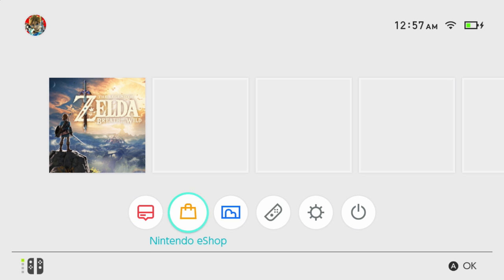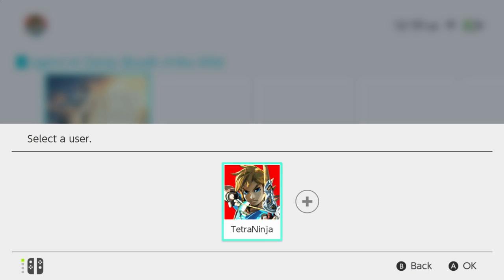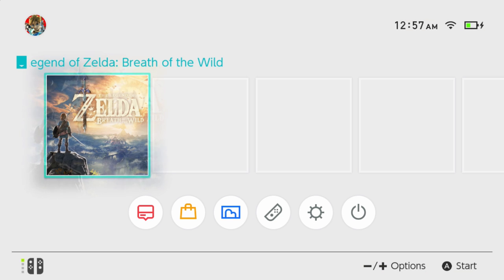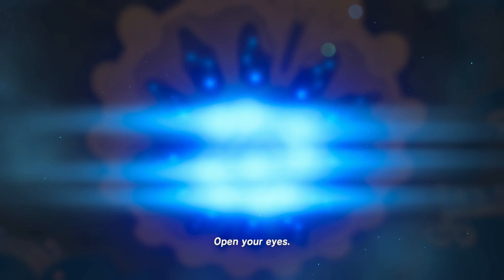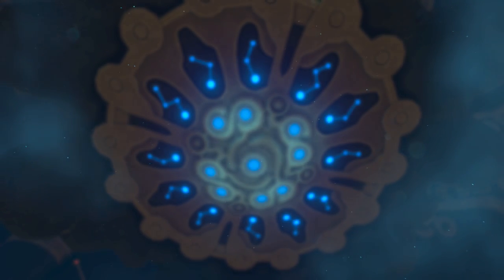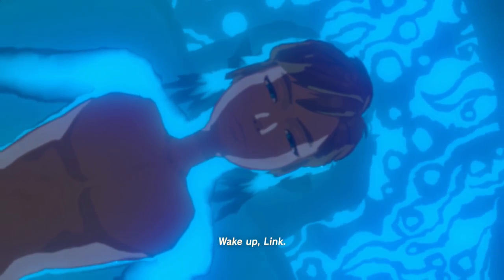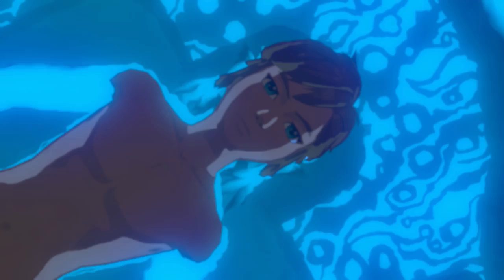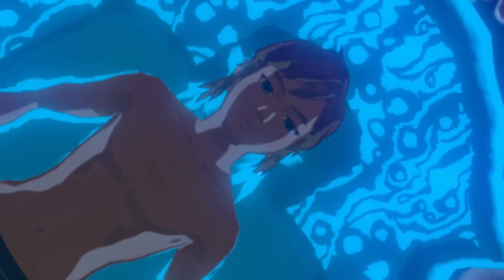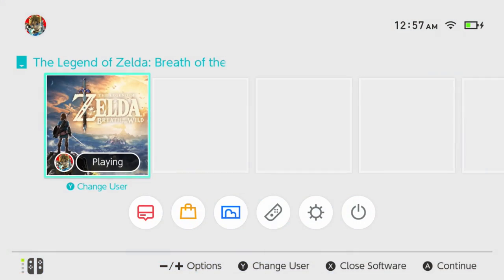Now let's boot up Breath of the Wild for the very first time. You can select it by user. The opening cinematic plays — 'Open your eyes. Wake up, Link.' You guys have probably seen this demo a bunch of times. I've played this demo myself for the first 20 minutes of the game. Let's try hitting the home button and going back home to see what happens.